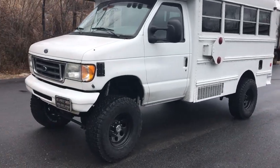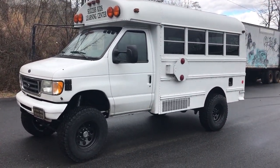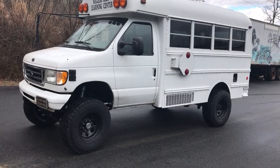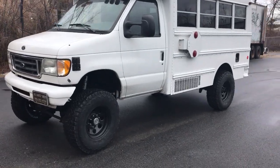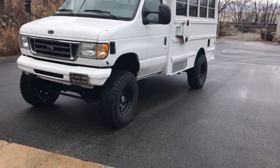Short bus, 7.3, I think it's a '98, '97, something like that. Just over 100,000 miles. Customer picked it up. He's going to be doing his own camper interior. Brought it to us first to do the four-wheel drive.